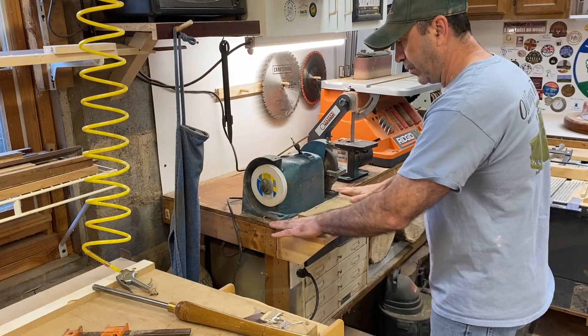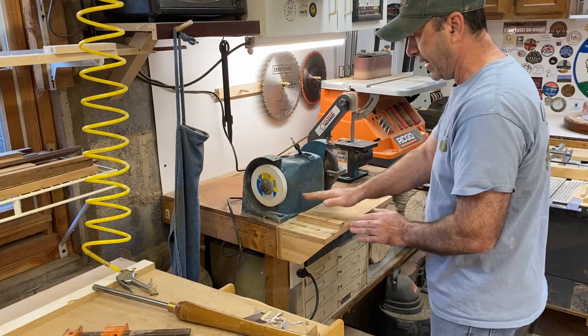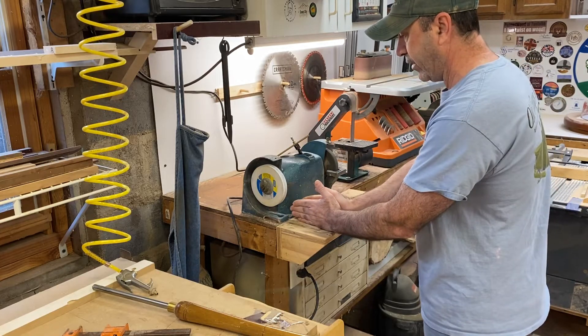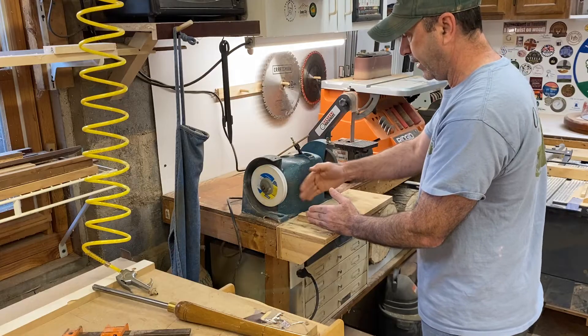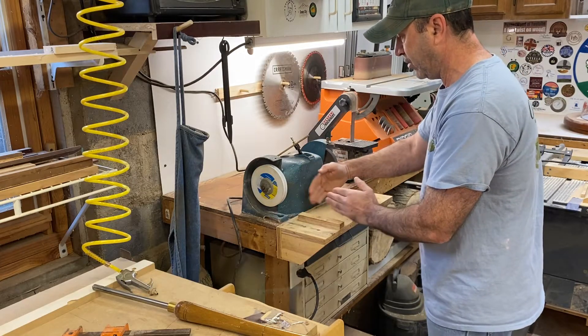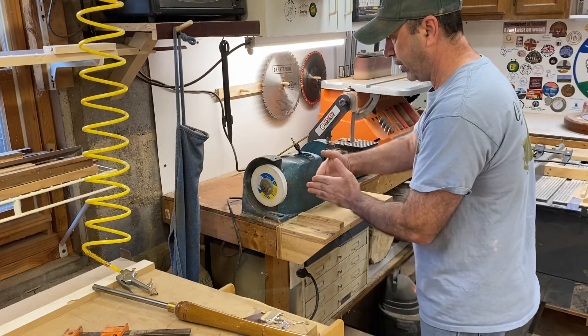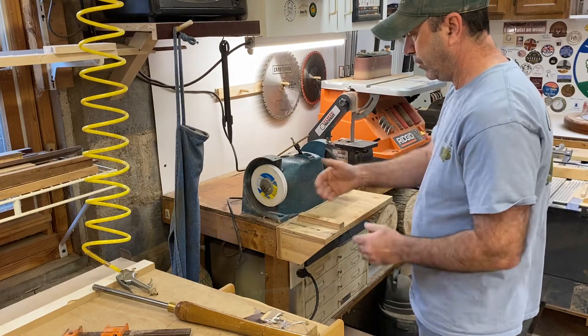I mounted it to the bench and then I built this outfeed table here. Just make sure it's nice and level with your bench. Then what I did was I put this little stop block and squared it off — I did it off the face plate of the grinder — so this is pretty much square. As long as everything is not bent or whatever, you should be pretty square.